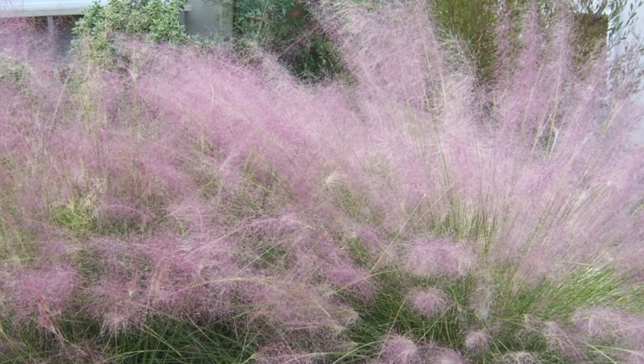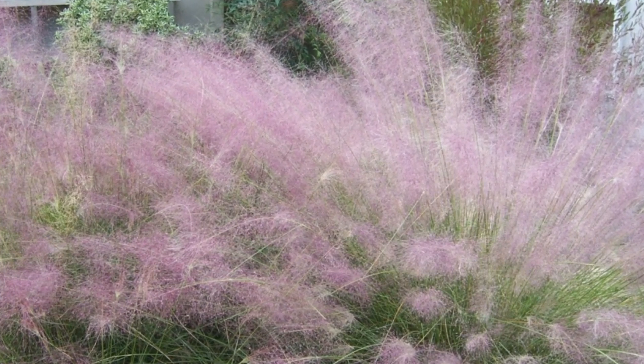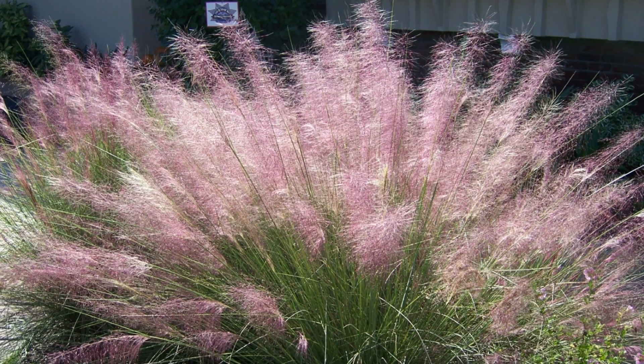The seed inflorescences will get up to about three feet tall, but they're on the floppy side. As with all grasses, these really look great if you put them somewhere in a windy area. In January you just whack it down to about six inches to really make it nice and clean for the rest of the year.